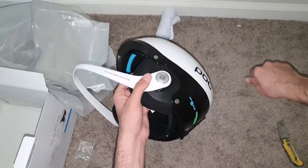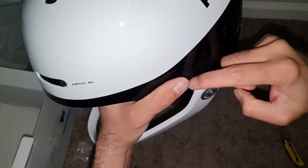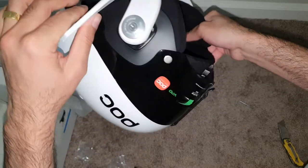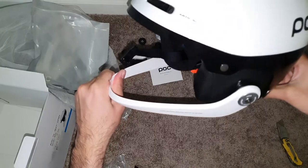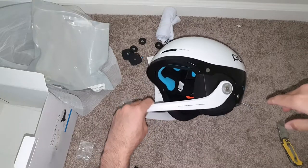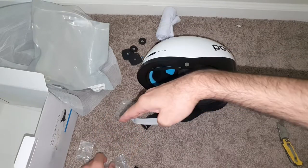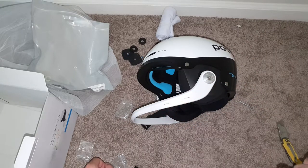Now both sides are on. Double-check everything is sitting properly, then check how high you want your chin bar. Most people say keep it straight, aligned with your jaw line. That's it — now time for some testing.